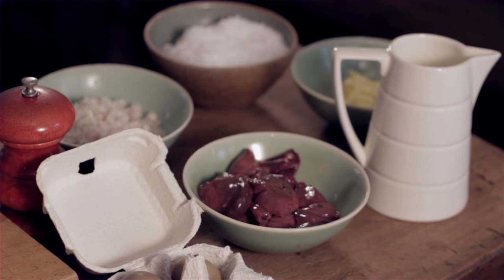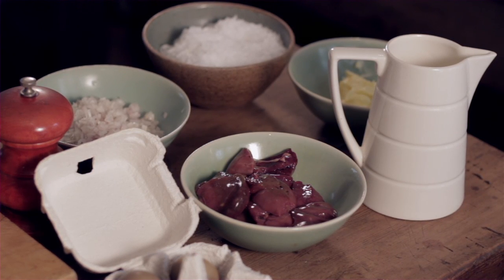Today I'm going to do chopped livers on toast with a fried pheasant's egg.